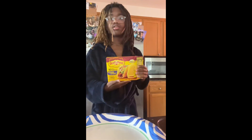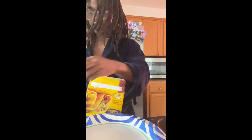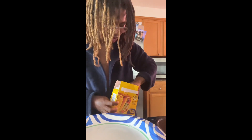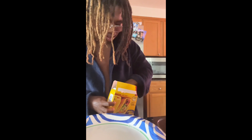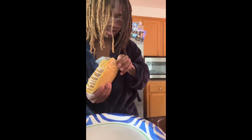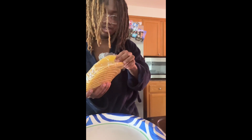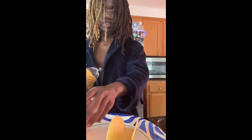Now you want to grab your taco shells. I think there are like three of them.